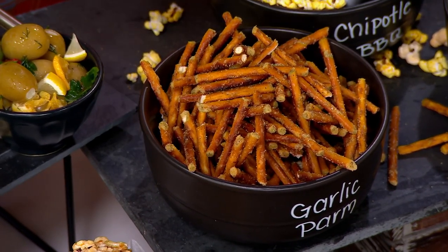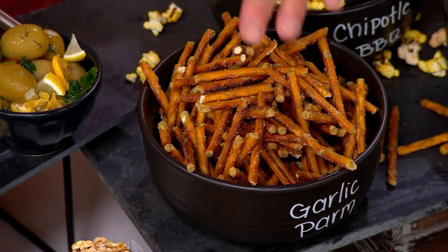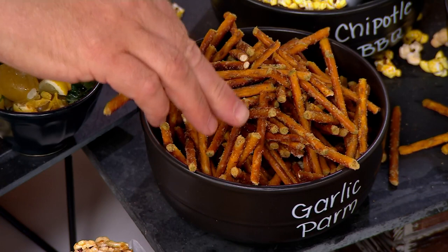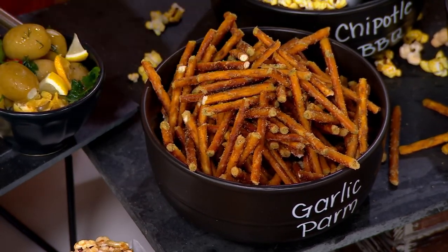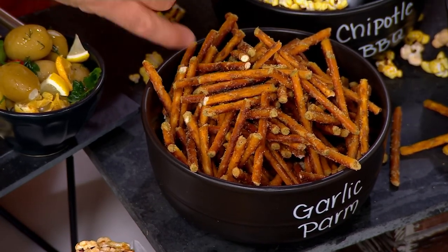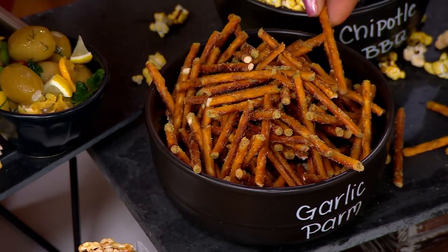Now in the field of snacks there's a term called the broken ends. Do you see all these broken ends here? That is on purpose — when they bake, they don't pinch the ends; they leave them broken. Why? So when they hand-toss the ingredients, it actually infiltrates inside the pretzel like a straw. So this isn't seasoning that's just on top — it's all inside, all the way through. All infused.